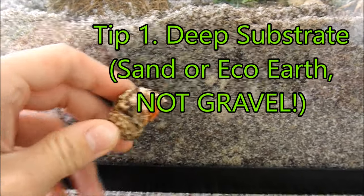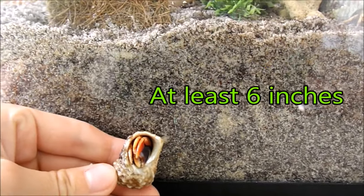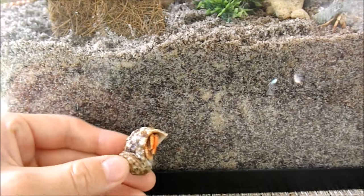The first and one of the most important tips I have today is to give your hermit crabs deep substrate to bury in. You want at least 6 inches or 4 times the length of the hermit crab, so that when they go to molt, they have plenty of space.